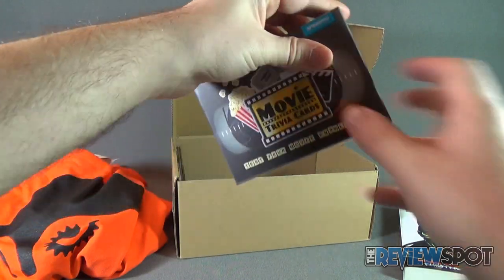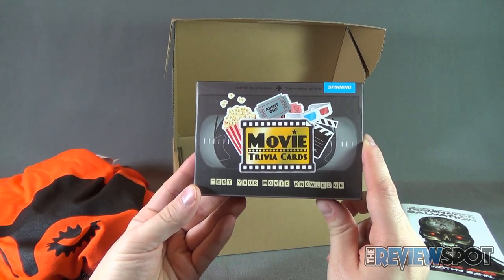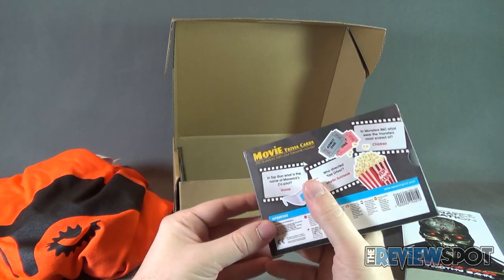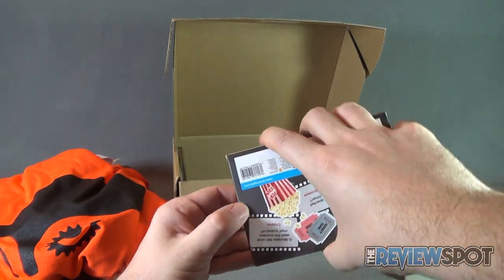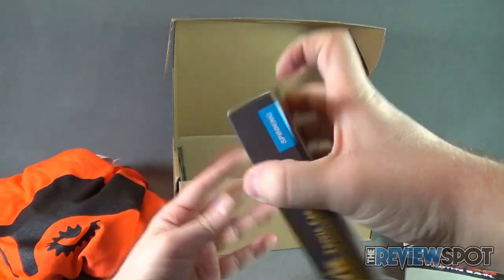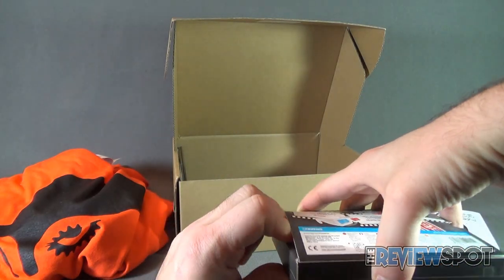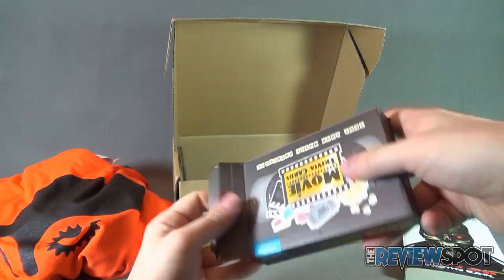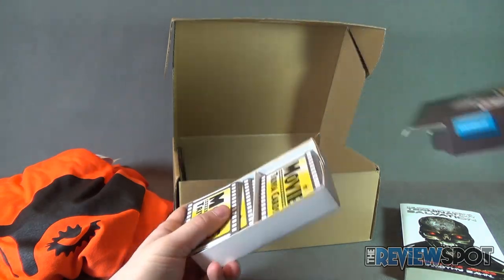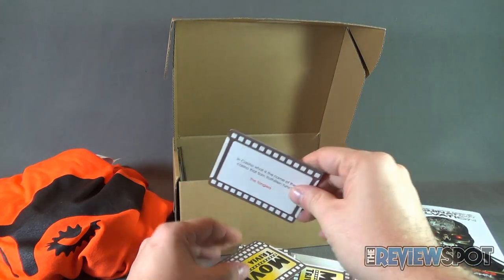We also have inside movie trivia cards — test your movie knowledge. I'm actually going to open these up and go through a couple of these. I like to consider myself somewhat a movie expert, not in all genres of movies. If I've not seen some movies, I will not be an expert on them.